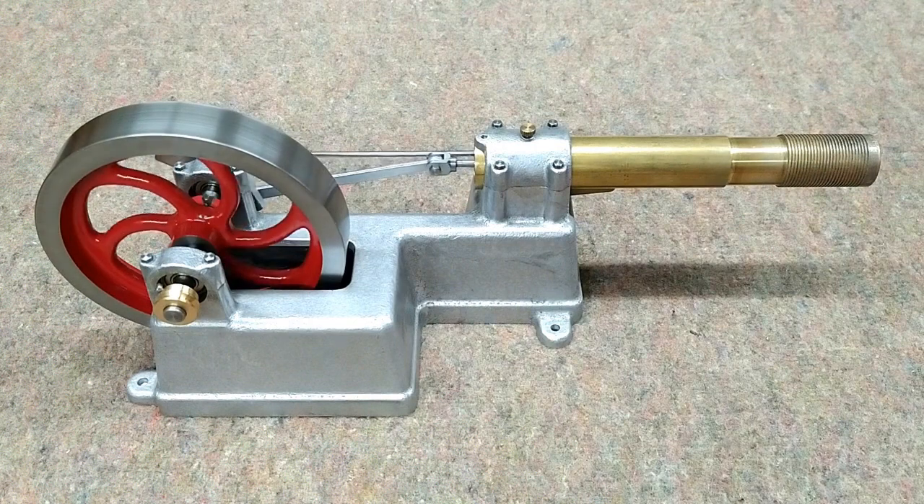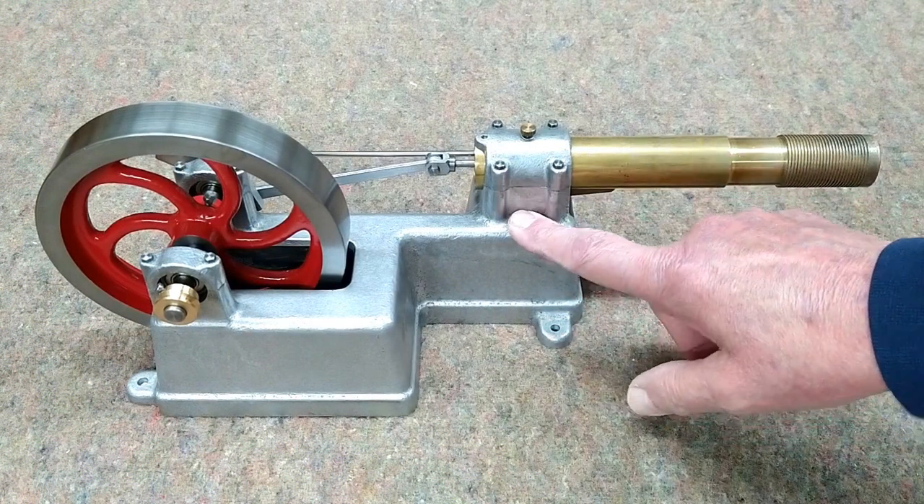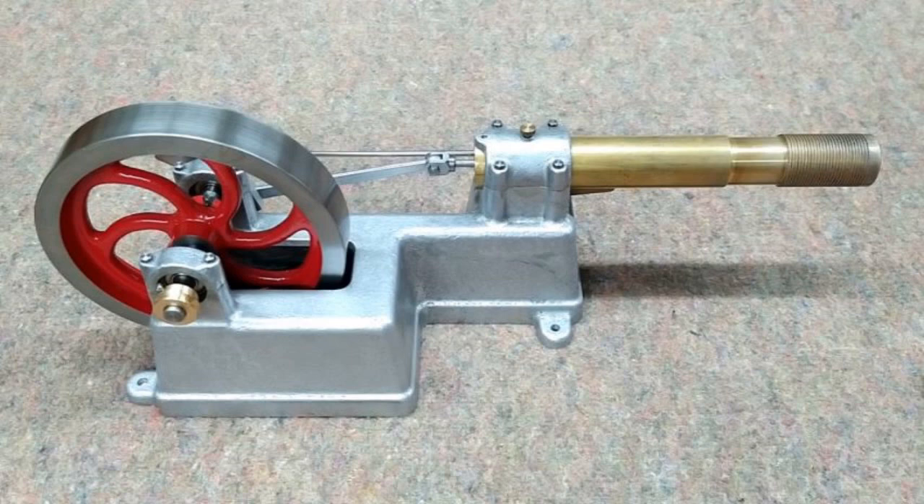This is the Huxtable engine as I received it. The longer this runs, the hotter this gets, and that tends to slow down the engine. So I wanted to add some additional cooling fins on here, hopefully to increase the efficiency and run time.